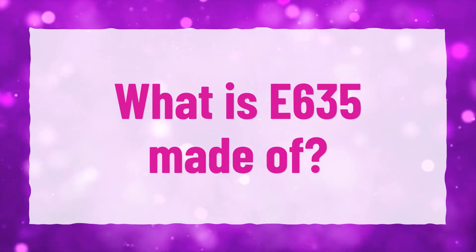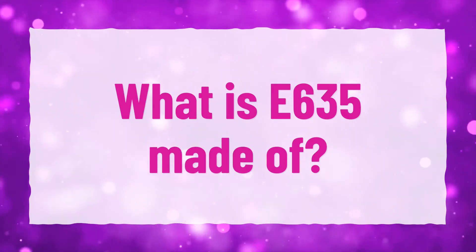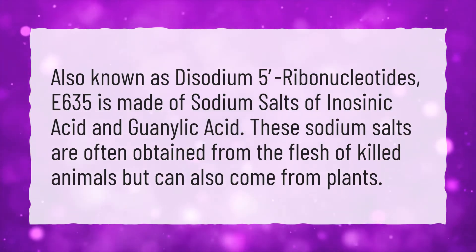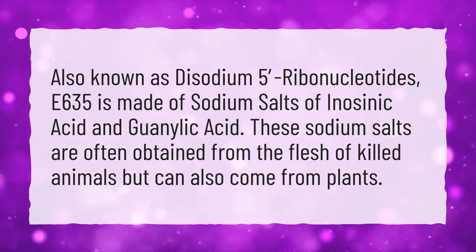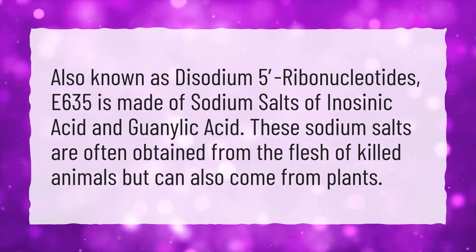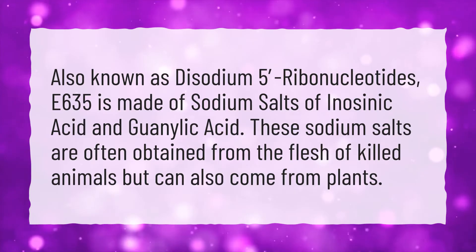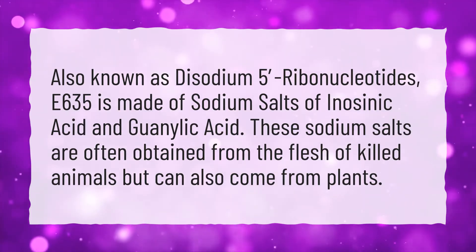What is E635 made of? Also known as disodium-5-ribonucleotides, E635 is made of sodium salts of inacinic acid and guanilic acid. These sodium salts are often obtained from the flesh of killed animals but can also come from plants.